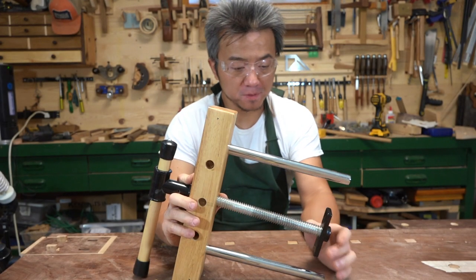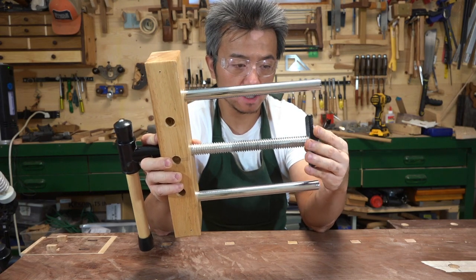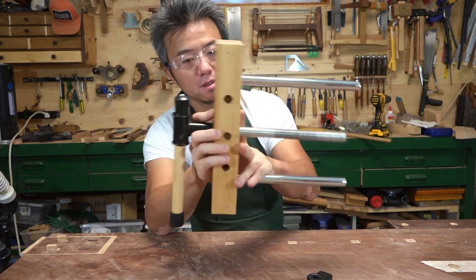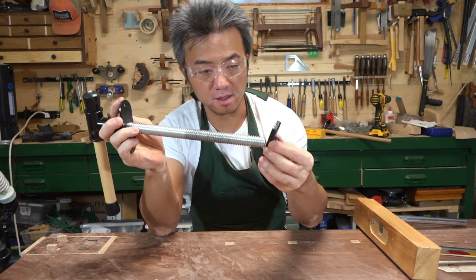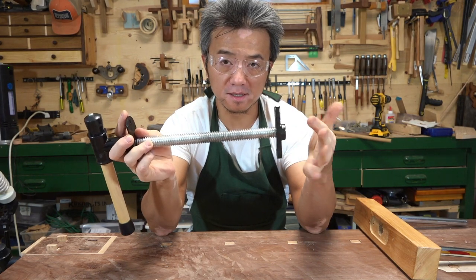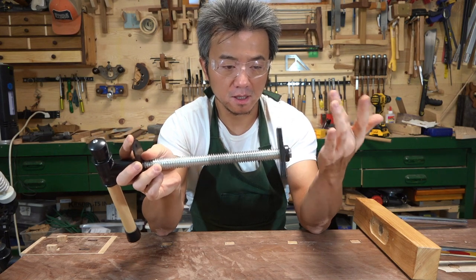Hello everyone. If you have a vise like this one here that's sitting around somewhere, and you're willing to take it apart, then I can show you how to use the screw and the nut here to make a really nice inset vise, or tail vise, or wagon wheel vise — whatever you want to call it.